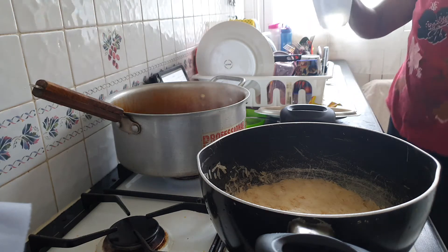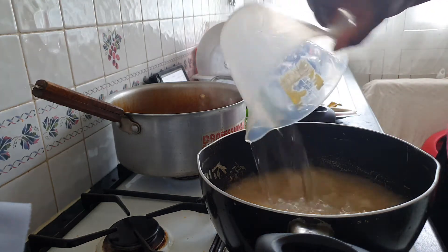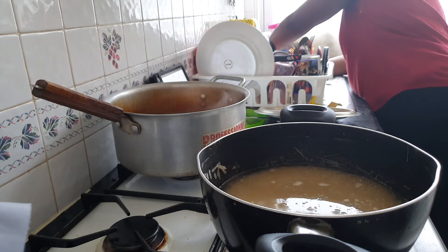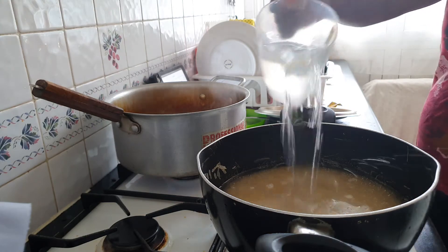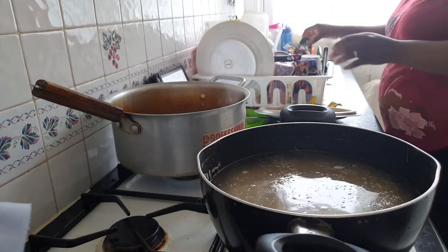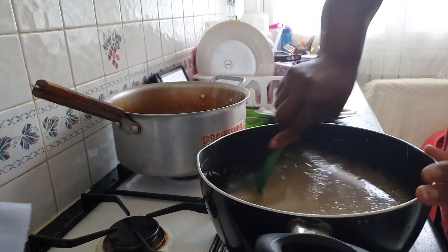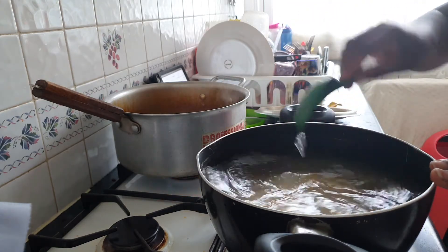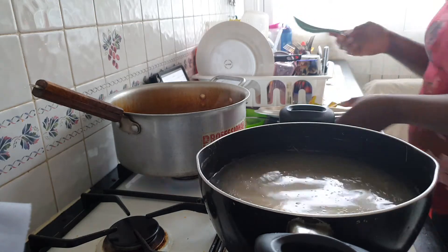I'm putting some water in the rice. Put the heat on a little bit. Mixed it together — so that's it.